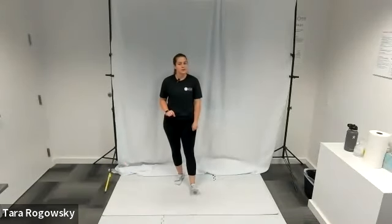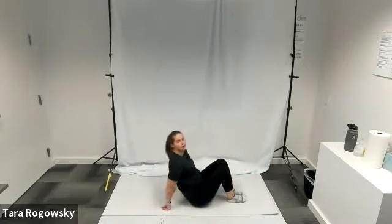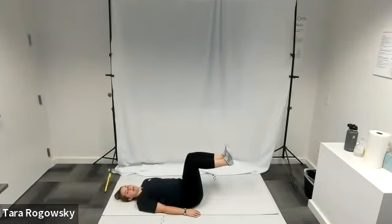Hello, this is Tara with Northwest Association for Blind Athletes, and this is how to do a lying twist stretch. First, you're going to lay down on your back on the ground. You're going to lift your feet up so that your shins are parallel with the ceiling. Your knees are bent at 90 degrees or an L shape, and your back is flat on the ground. Arms are by your sides.